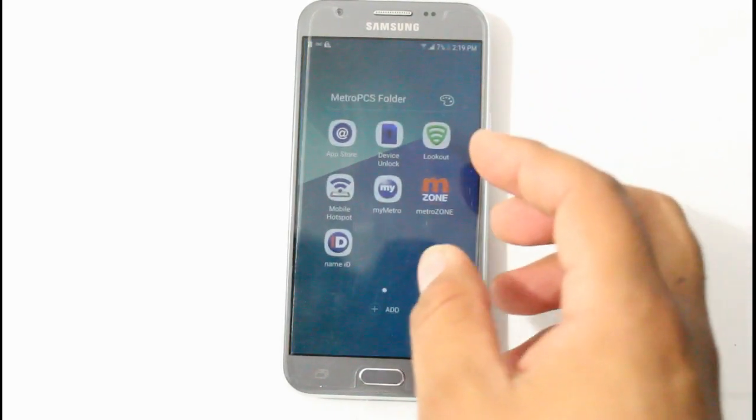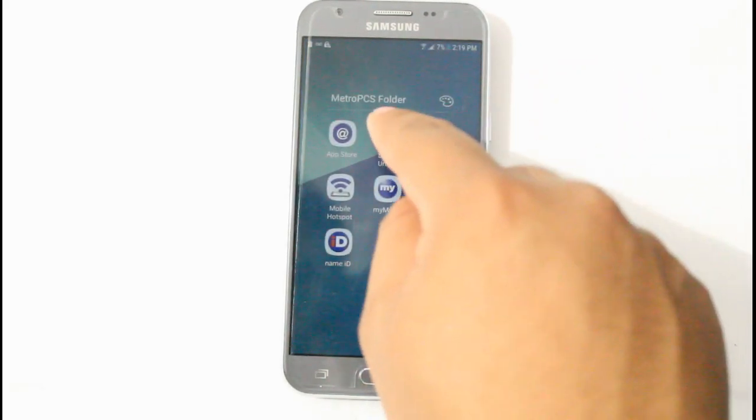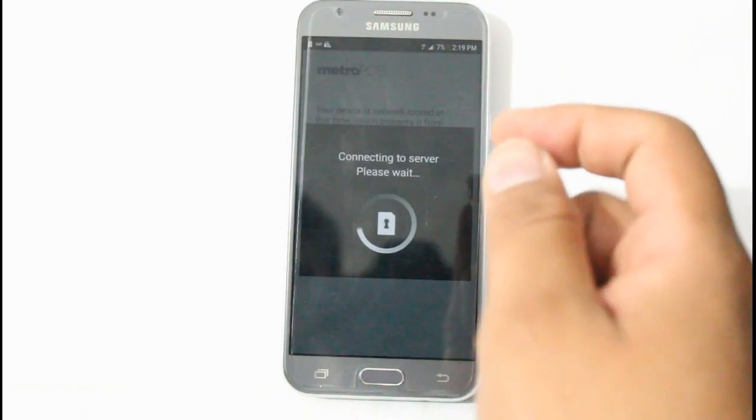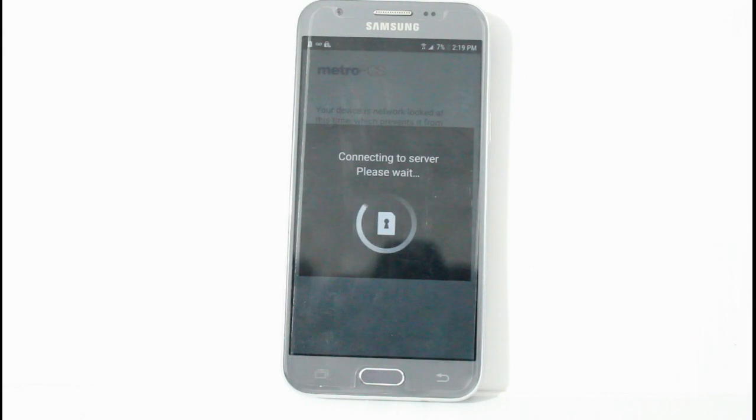All right, here I have a Samsung J3 Prime locked on Metro PCS. We're going to go see if we can unlock it.